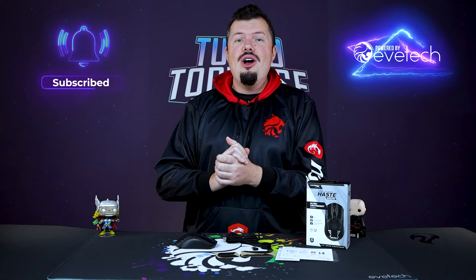Anywho, that is all I have for you on the HyperX Pulsefire Haste Wireless Edition. If you have enjoyed this review, please like and subscribe, and I will see you on the flip side.